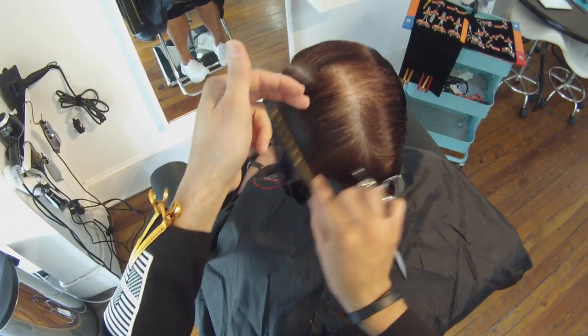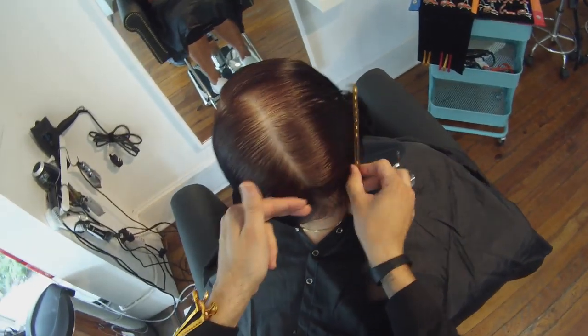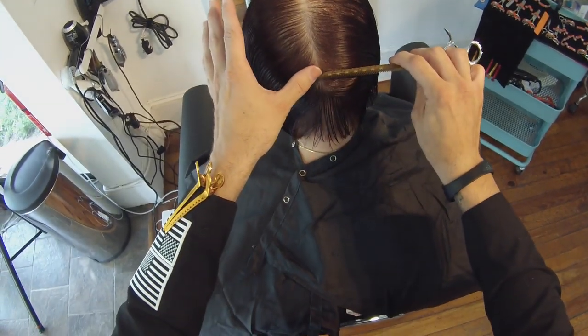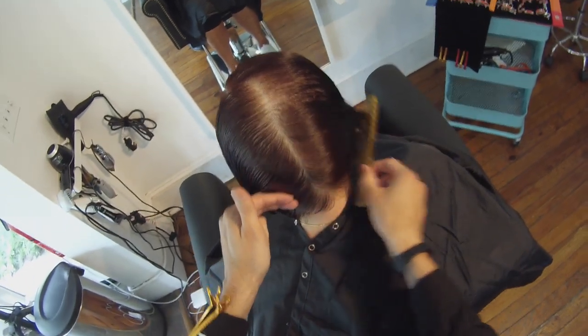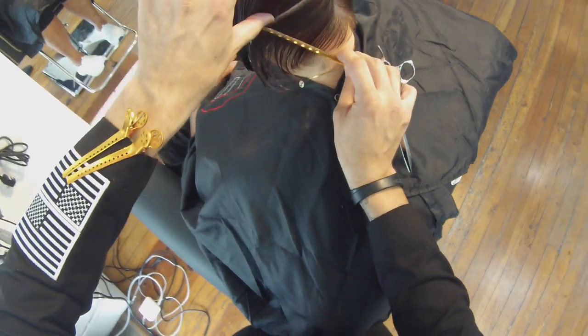We're going to take a vertical section straight down the back of the head — this is really just a section separating the left side from the right side, and I'm using the comb to do that. Then we're going to take a slight diagonal forward section, and when I say slight, I really mean slight. It's going to follow the occipital bone all the way across to behind the ear.